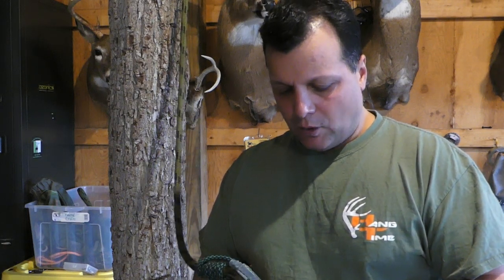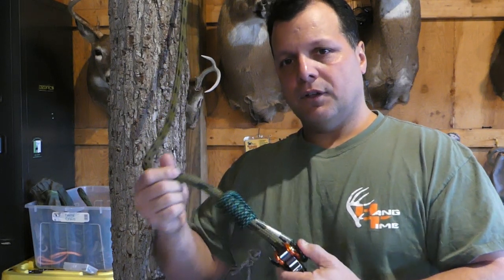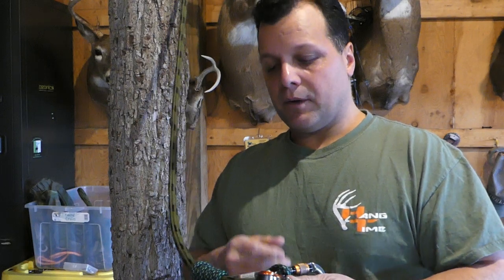We had a special request in our comments. Somebody asked a question on one of our videos — we had done a video almost a year ago talking about using a Ropeman versus a Prusik on your tether. Most saddle hunting kits come with a Prusik to clip onto your carabiner for your saddle bridge, but a lot of guys see the benefit to using a Ropeman on the tether because it's so much easier to adjust.